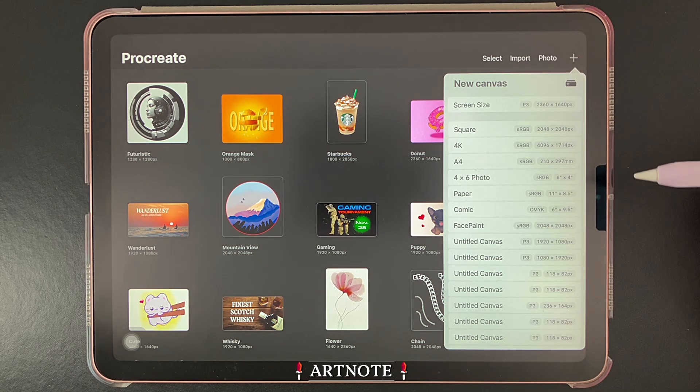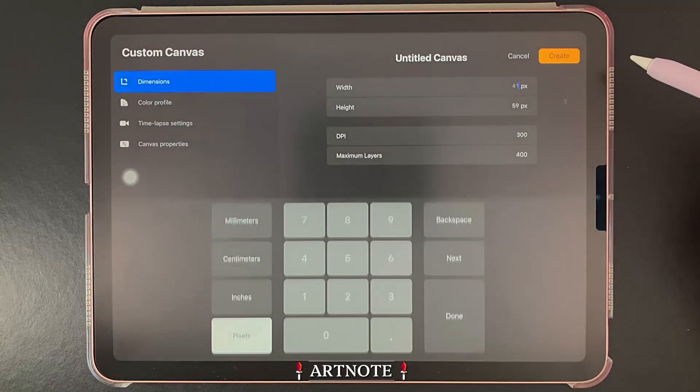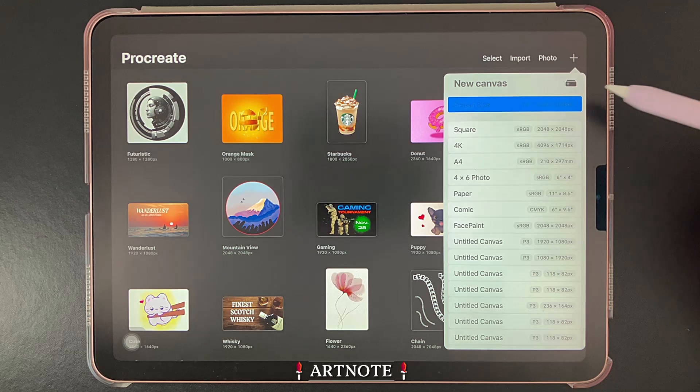In this menu, you have the option of selecting a canvas size from this list, or creating a custom size for your canvas. For this example, I'll go with the screen size canvas, which will open up a new drawing area.